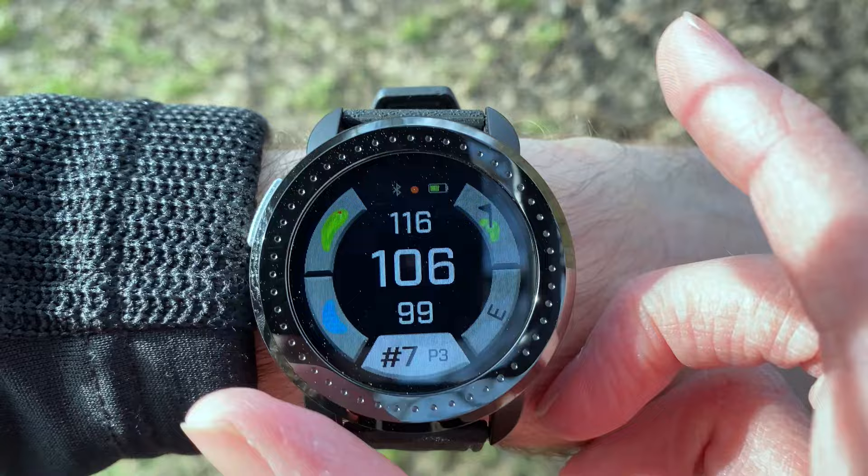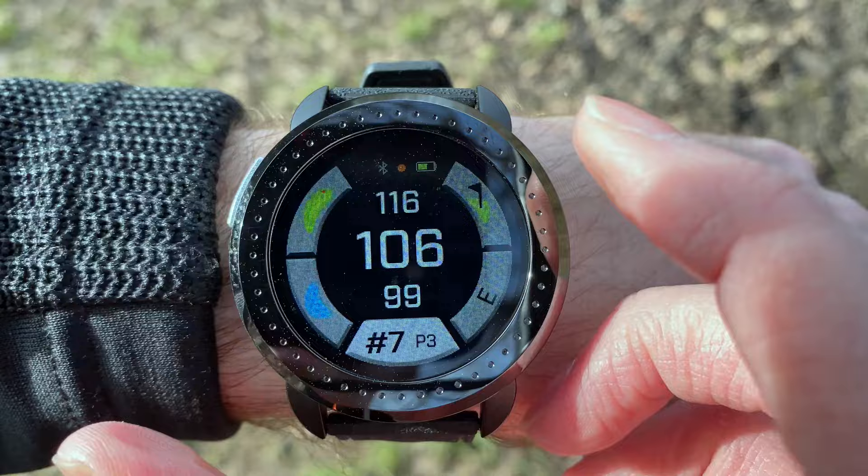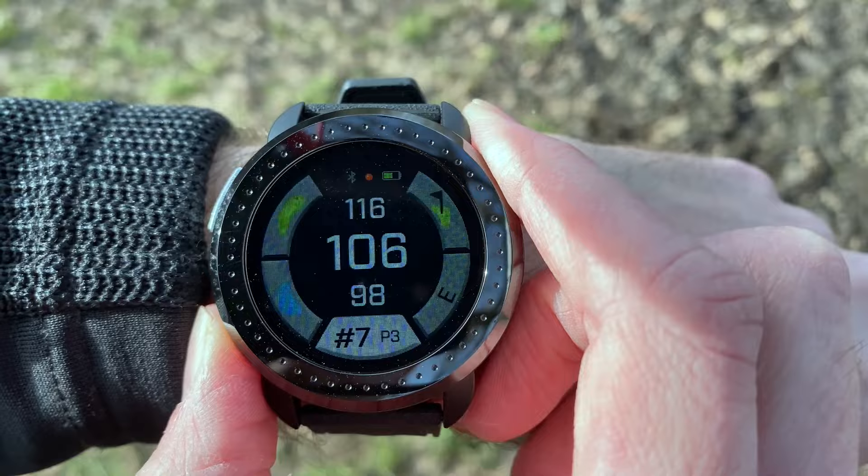The closest hole to me at the moment is the par three seventh. At the top of the screen you've got your distances to the back of the green, the middle of the green, and the front of the green. You can see that the home layout has pretty much everything you need from this home screen.